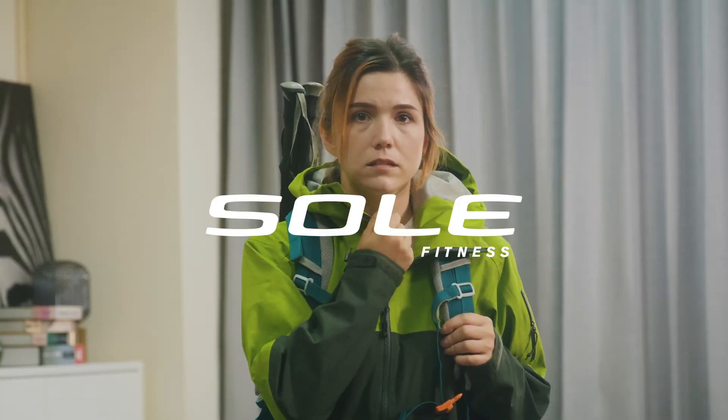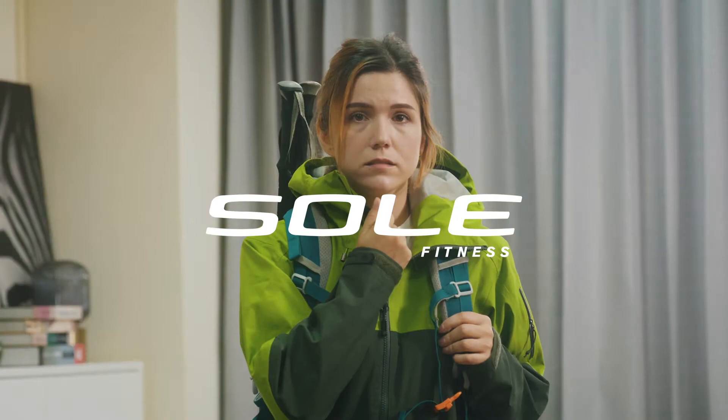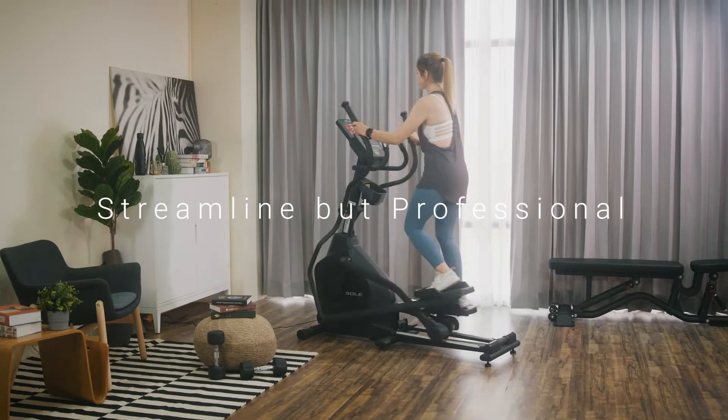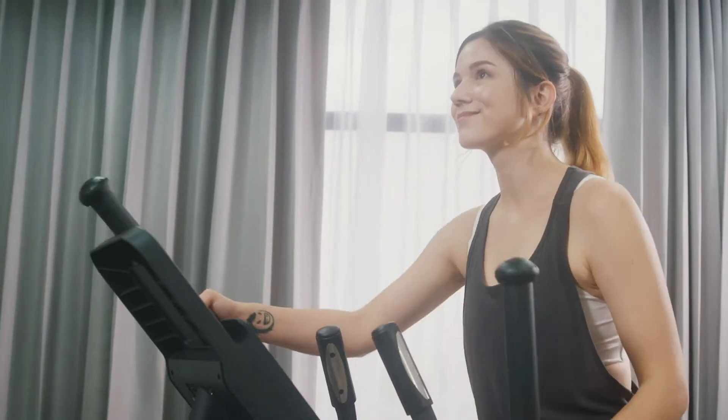We believe this daily buddy might fit perfectly with your needs. Introducing the Sol E20 Elliptical Trainer, your new streamlined but pro-grade trainer at home. Ready to explore?